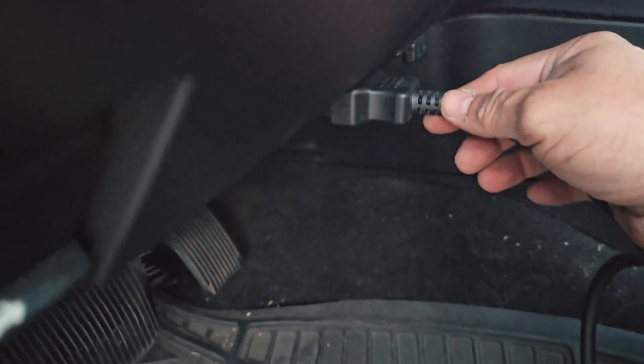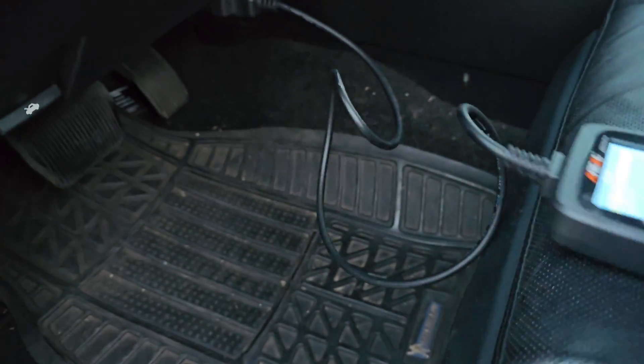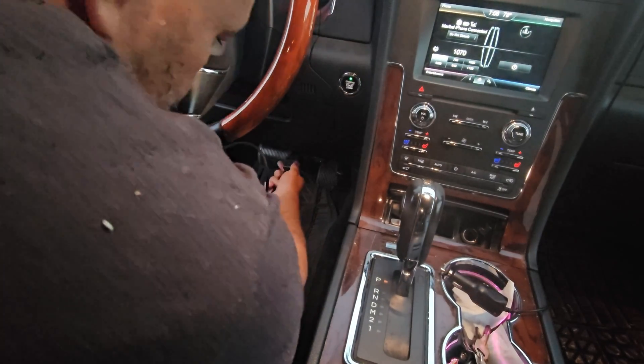We just connected here to our OBD connection. In here it's going to show you this is one way you can do it — you can connect inside your car. We're going to test off the car. We just turned it on right now and we're going to plug it in. Make sure you find the connection.